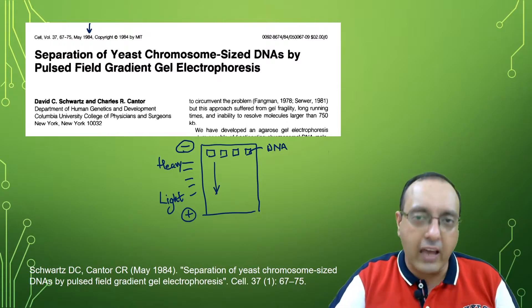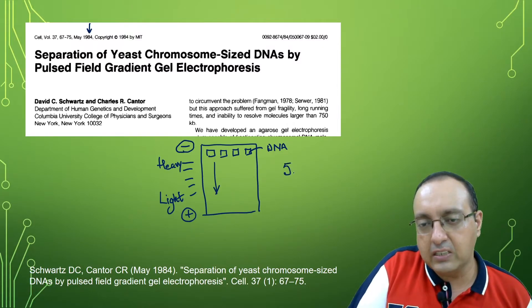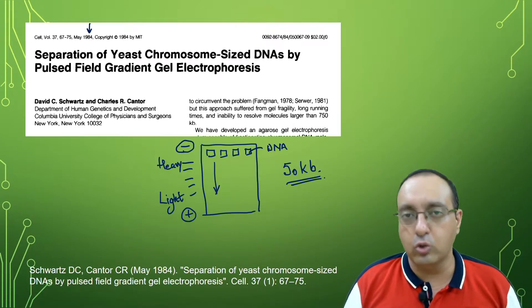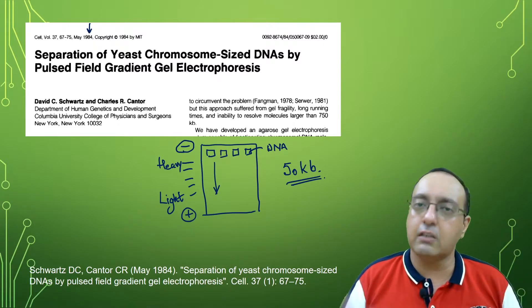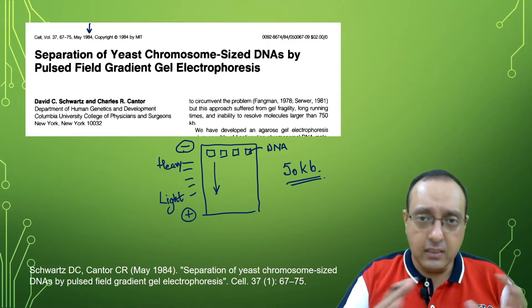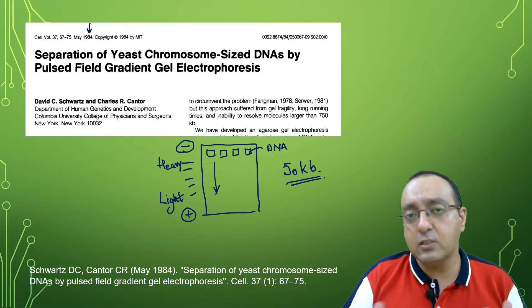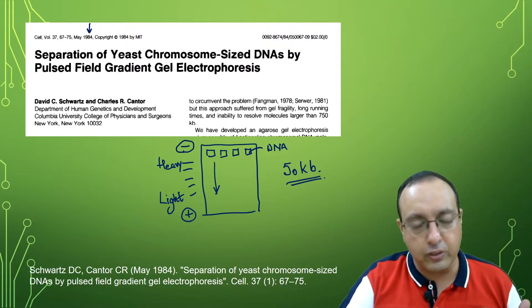This method is okay for small as well as large DNA molecules, but it starts to reach its resolution limit at 50 kilobase pairs of DNA. After that, there is almost no resolution — so DNA molecules of 50 kb, 60 kb, or 70 kb will show no difference in their mobility. Pulse Field Gel Electrophoresis uses a different setup, employing pulses of alternating fields, which is why it's called Pulse Field Gel Electrophoresis.